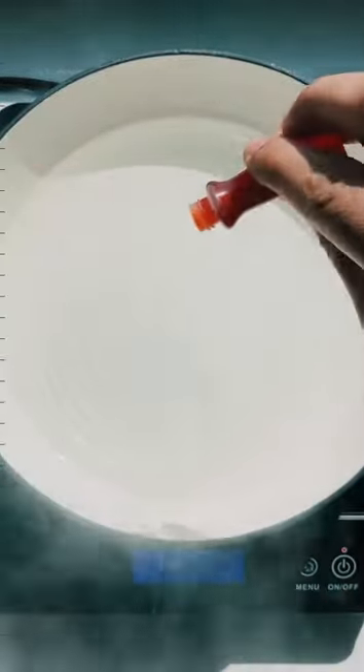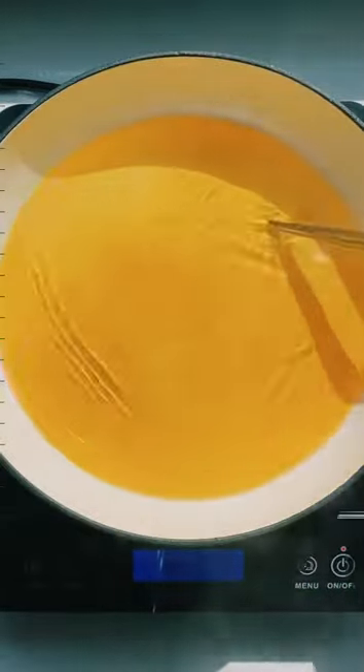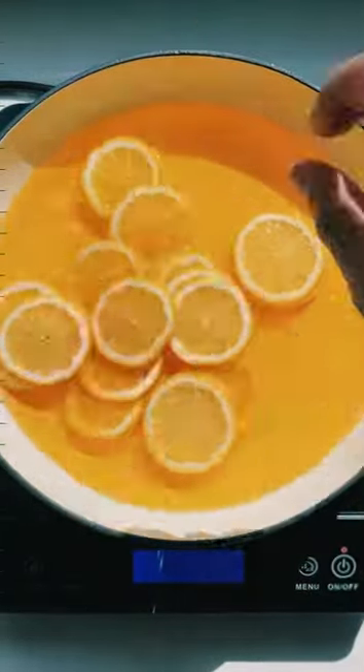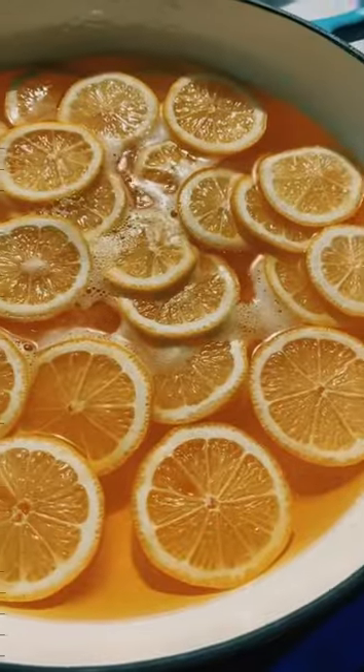Start off with two cups of boiled water and three drops of yellow food coloring. Then add in an equal amount of granulated sugar. Make sure it's fully dissolved before adding in your wheels, and for this recipe I'm using three whole lemons.